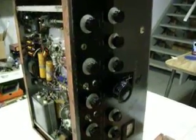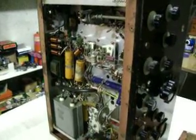That's the front panel — doesn't look too bad of a shape. That's about it for now.